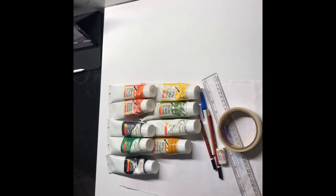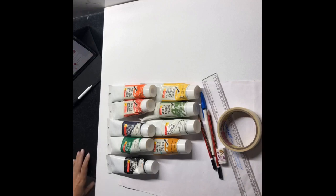Hi friends, this is Namrata. I'm just checking out how many people have joined me so far. I'm unable to see the count, but about 30 people have joined. I might not be able to answer your comments because my phone is on the stand, but I'll answer them as and when I can.